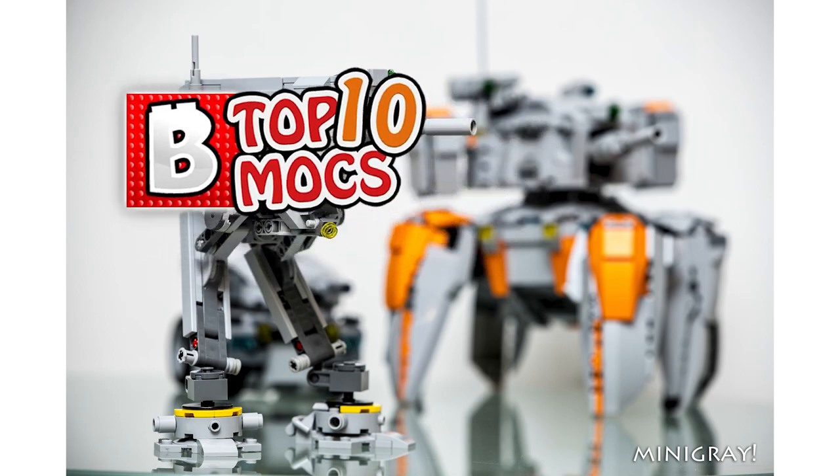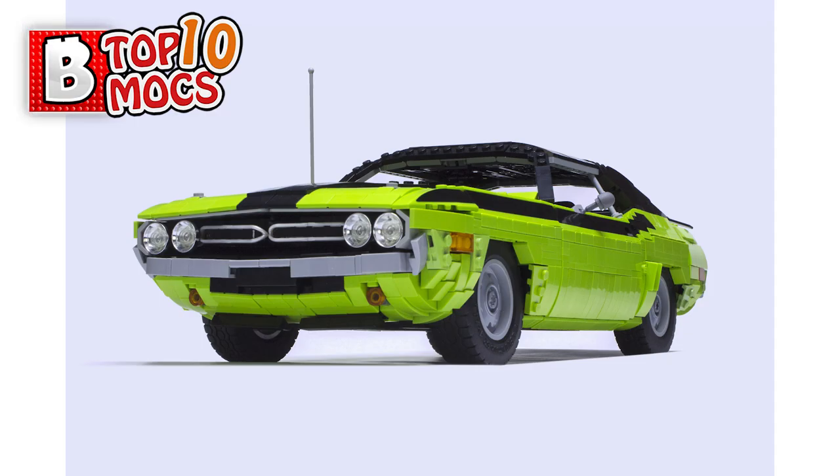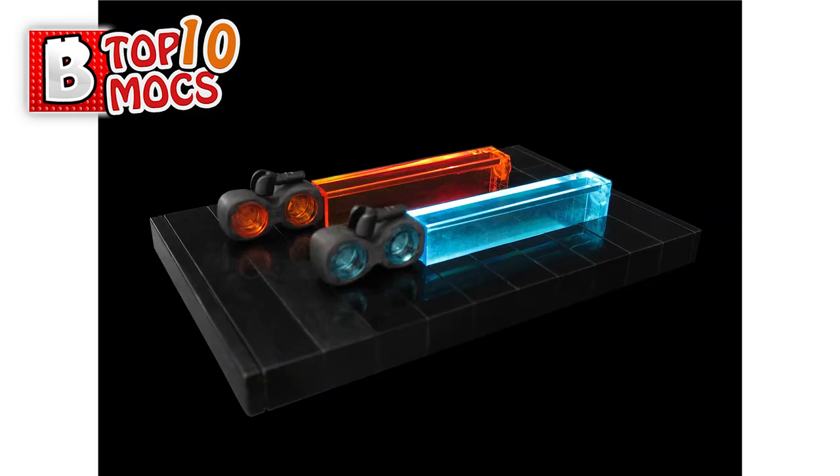Hi everybody, welcome to Brick Vault. It's Mike here, and welcome to another top 10 MOCs video where we show all the cool creations made of LEGO that people have been posting over the course of the last week.